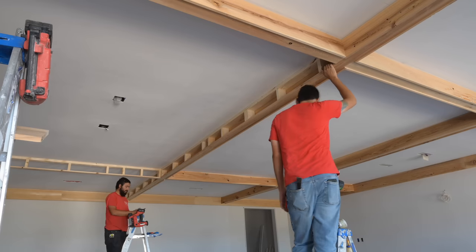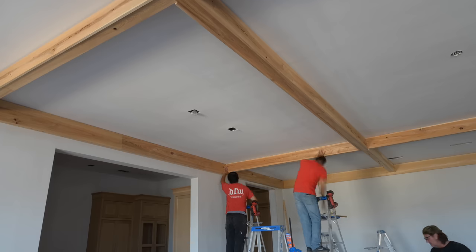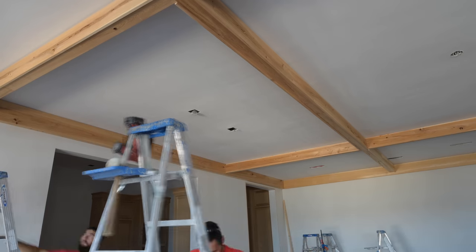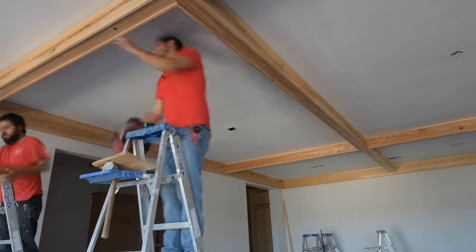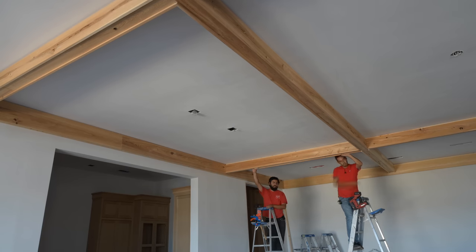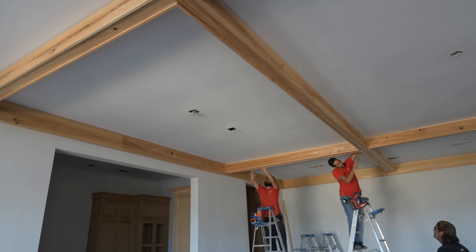It all depends on a case-by-case basis, but I'd say you really can't go wrong with the half inch - it is a sweet spot. You can see here we're just continuing to sandwich these pieces in.